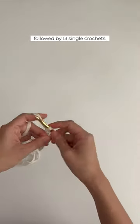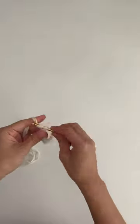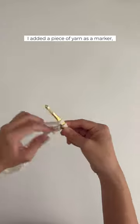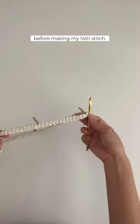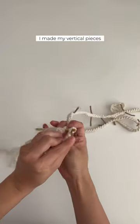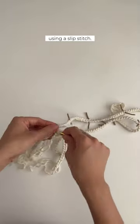I made a slip knot followed by 13 single crochets. I added a piece of yarn as a marker before making my 14th stitch. These were the horizontal pieces. I made my vertical pieces and connected them at each marker using a slip stitch.